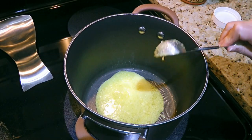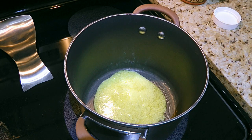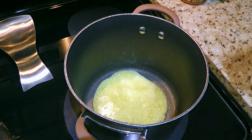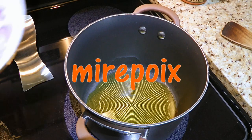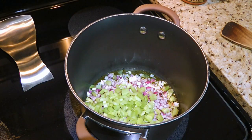In a pot over medium heat, we'll add clarified butter. Because of its high smoking point, this is a great condiment to use so the other ingredients don't burn easily. When it's hot, we'll add what is called in French mirepoix, which is a combination of onions, celery and carrots.